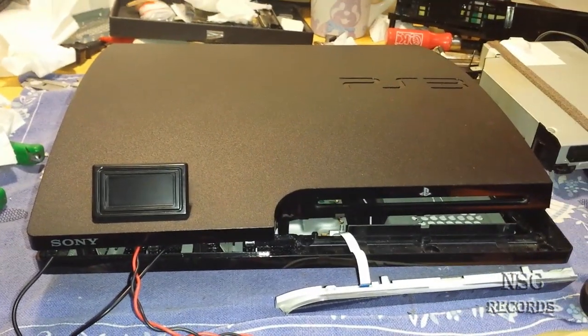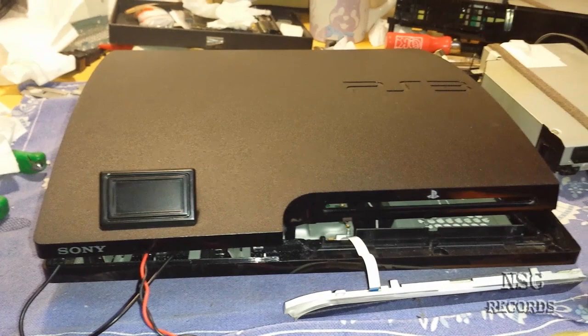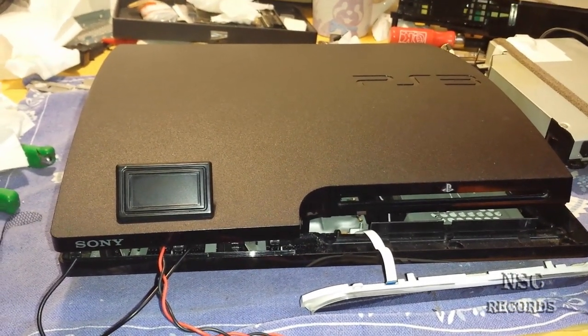What's up, it's me again, your ultra NSE. In this video I'm gonna show you a crazy thing.